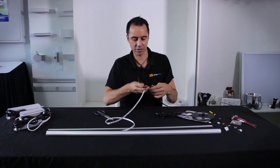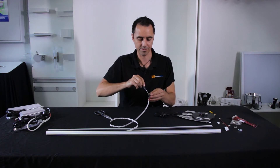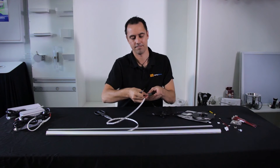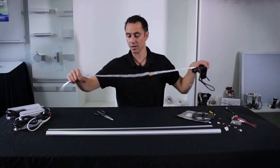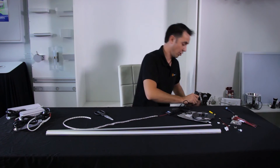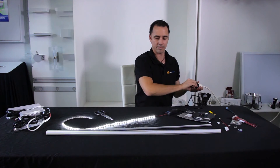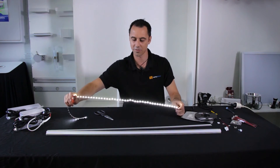Connecting in the negative — and before putting it into the slimline mounting profile I'm just going to check it works, make sure we've got illumination. And as you can see, yes, we've got light, which is good.